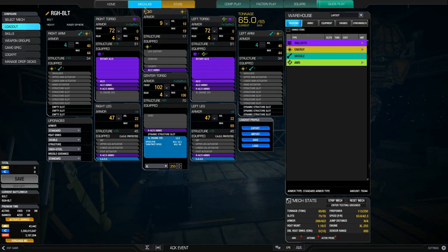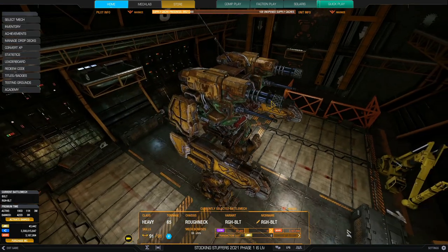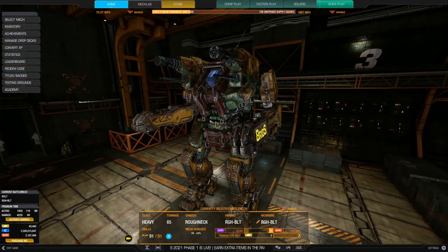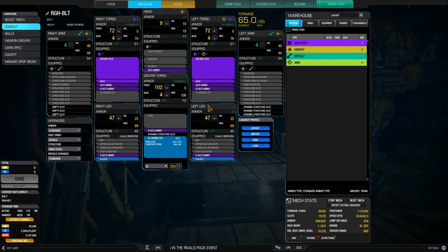So what build am I running? It's kind of a derpy build but still can be effective — it's a challenge to play. It has an XL 255 engine. An XL engine on a Roughneck is not exactly the best idea because the Roughneck is known for its tankiness and defensive quirks, but the high mounts are torso mounts and they're pretty easy to pick out, just like the Blood Asp. If you lose a torso with an XL engine, it's instant death.